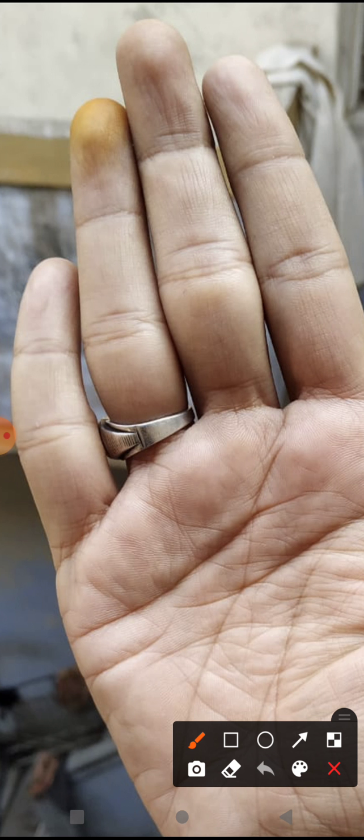The little finger is curved towards the Sun finger — it is totally curved towards it. The Sun finger is also tilting towards the Saturn finger. This indicates that this person has strong Saturnian qualities. Saturnian qualities mean he is very much involved in work and is a workaholic.